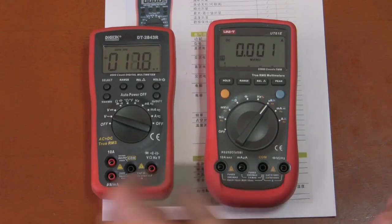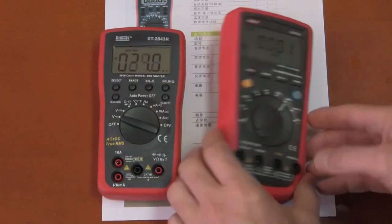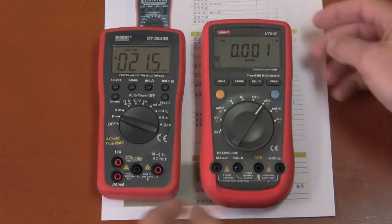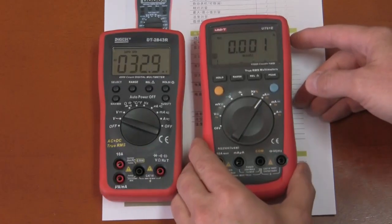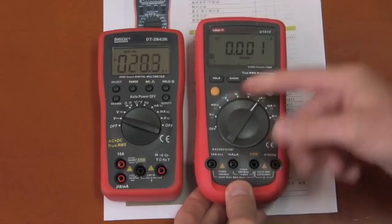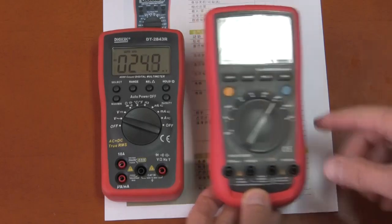The meters are slightly different in size — the Digitec is a little smaller and built basically as strongly. They weigh approximately the same. The UT61E was set aside because it was blown up during some high voltage torture tests, so let's focus on the Digitec.